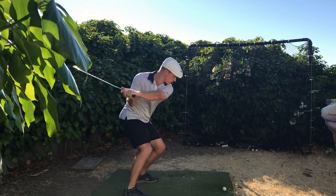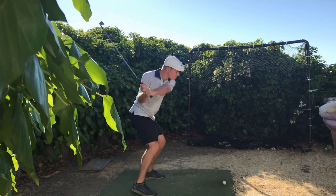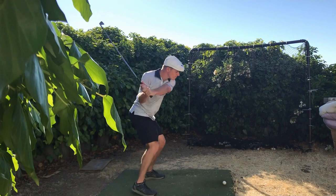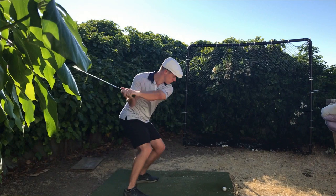So the before and after: coming down, you can see it's very steep. Now he's very flat on the 430 line. Notice the lower body — much more grounded with the legwork. The old swing is very out of sequence with the shaft, very steep, hard to rotate.